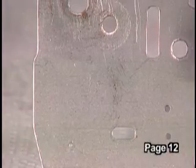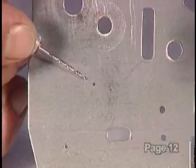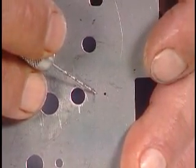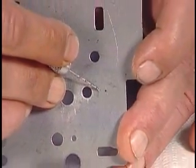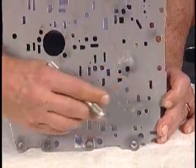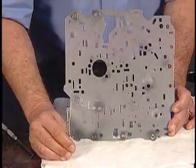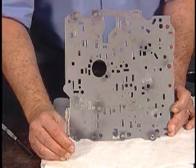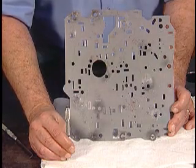Next, find the shift solenoid A and B orifices in the spacer plate as shown in Figure 2, and open them up to 35 to 40 thousandths of an inch maximum. I prefer to use a handheld twist drill such as this one for the task. Then replace the two solenoid screens and don't forget to replace both shift solenoids with new ones.